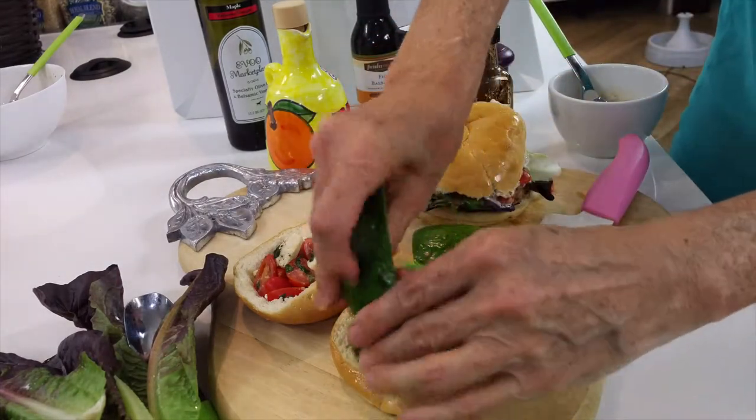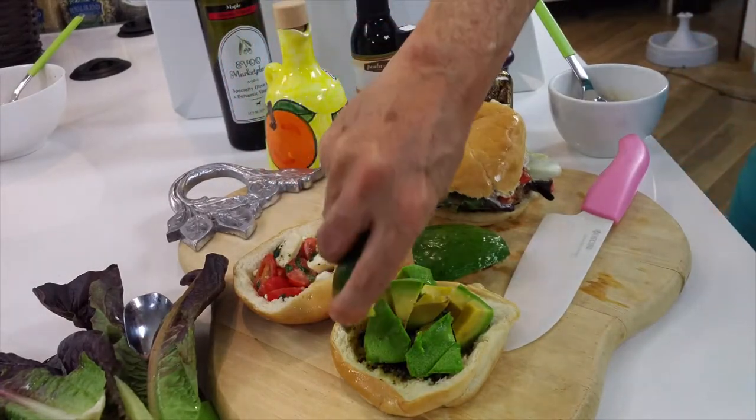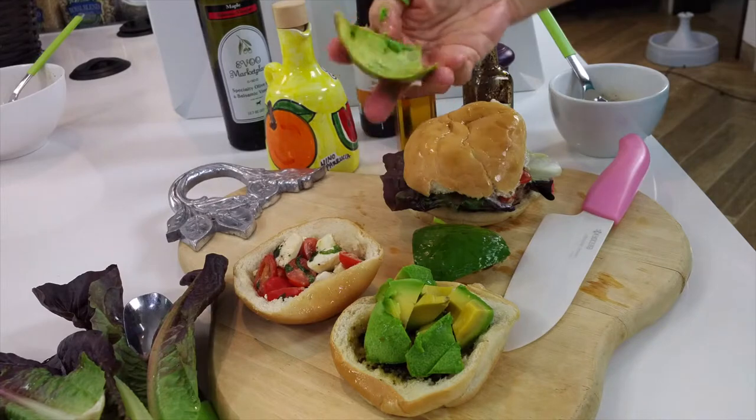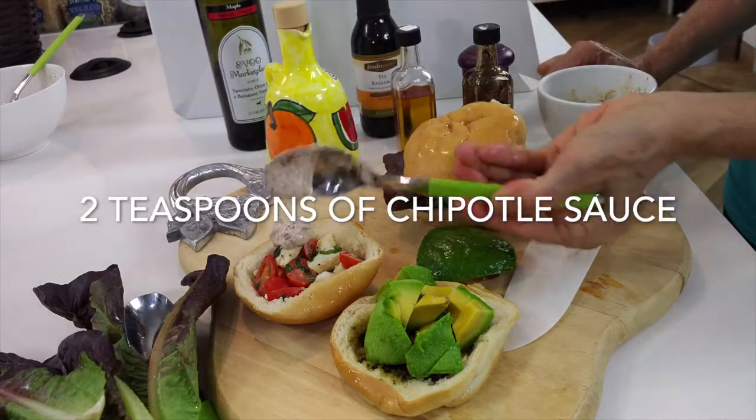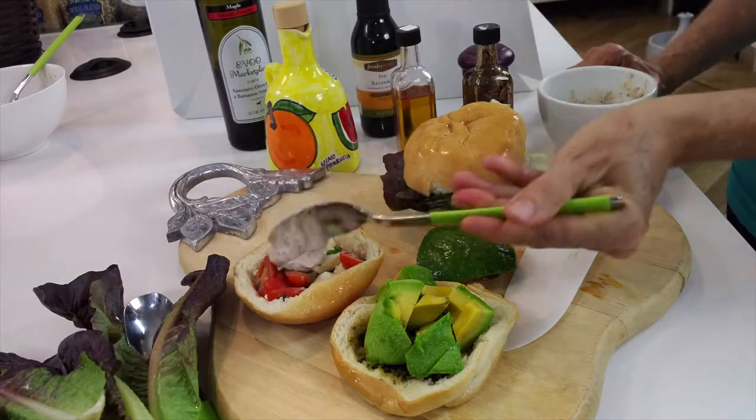We're placing our steak on top of our burger and that's it. Here you see there's two steaks — we have a big burger. Each piece of steak has about three ounces of meat, so that's for someone that's very big and has done a lot of exercise.